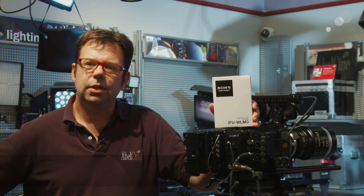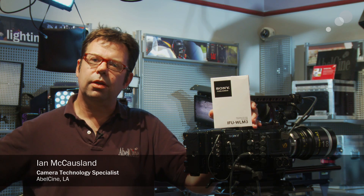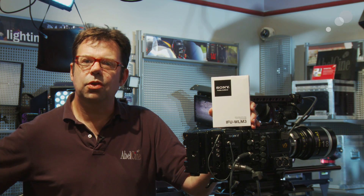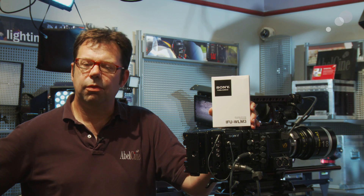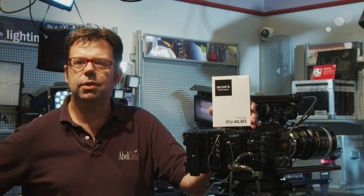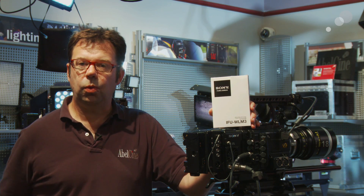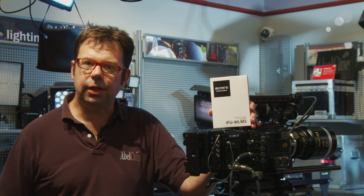Hi everybody, Ian here at Abel Zinni in Burbank with a quick tip on connecting wirelessly between your Sony PMW F5 or F55 with your handheld device. This is all capable now because of firmware 1.2, so you must have 1.2 firmware installed in either camera in order to access this capability.